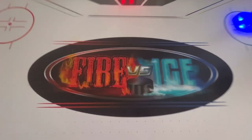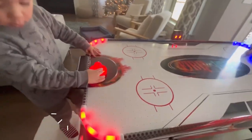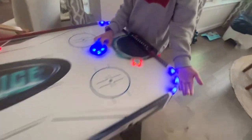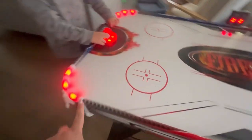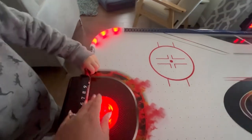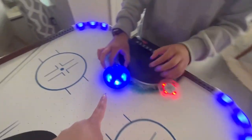As you can see, it lights up a little here on the corners — really cool, in blue and red. Blue for ice, of course, and red for fire. You also have these things that light up. Can you turn it off and on so we can see how it works?